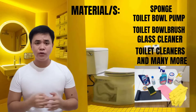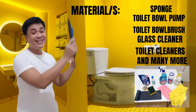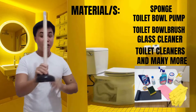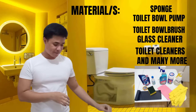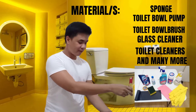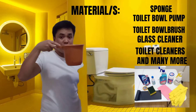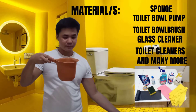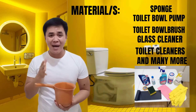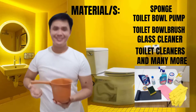Also, in cleaning the toilet, we will be needing a set of toilet dustpan and broom, a toilet pump, a toilet brush, a pail, and a dipper or pitcher. Of course, you cannot clean a toilet or bathroom without water.